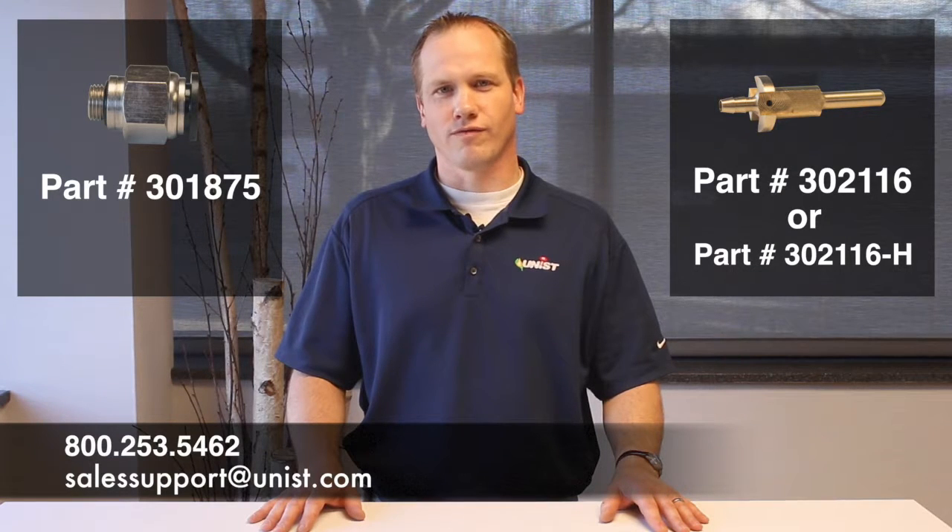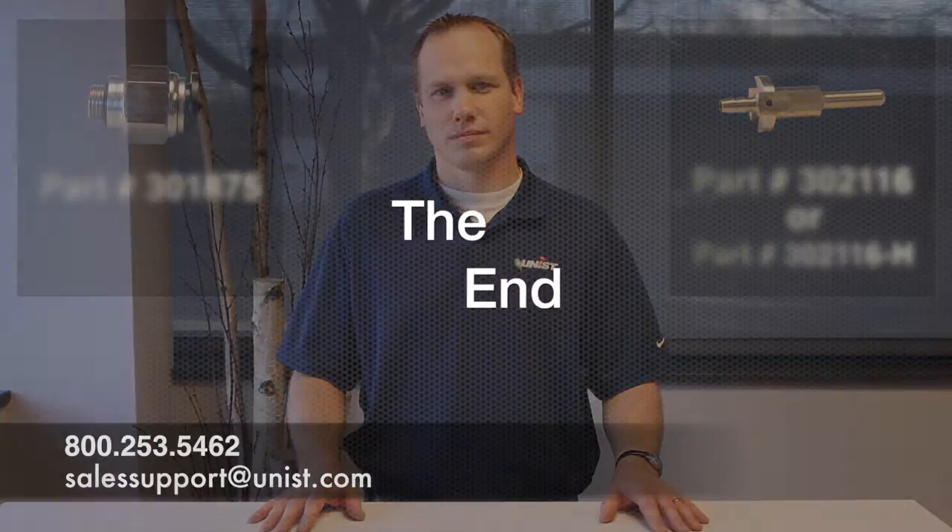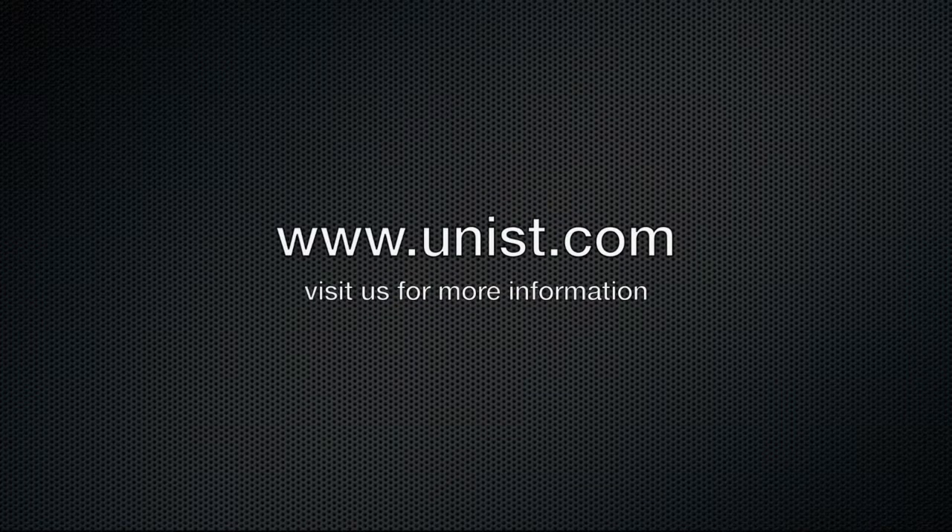If you'd like to retrofit your system to use the new capillary splicer design, you'll need to order Unison part number 301-875 for the push-in fitting and either 302-116 or 302-116-H for the capillary splicer, depending on what kind of system you have. For further assistance in determining which parts you need and pricing, you can call Unison.